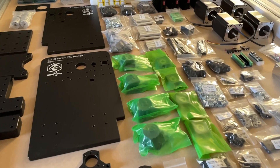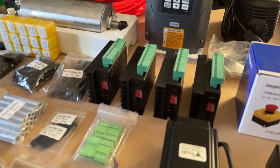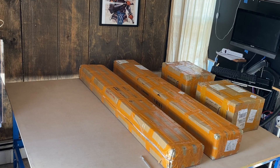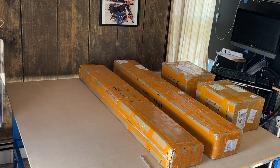Hey everybody, Jesse from G28CNC. In this video I'm going to be unboxing the Bulkman 3D Ultimate B 1515. I went with the high-torque gerbil option and the 1.5 kilowatt 110-volt water-cooled spindle.